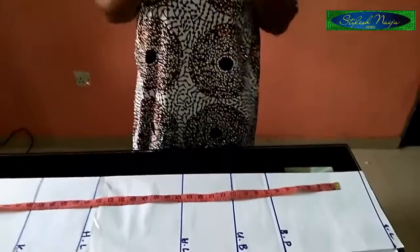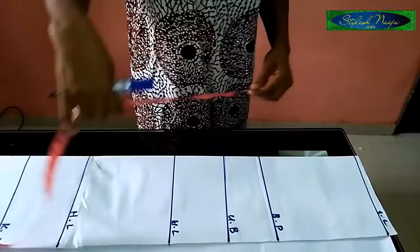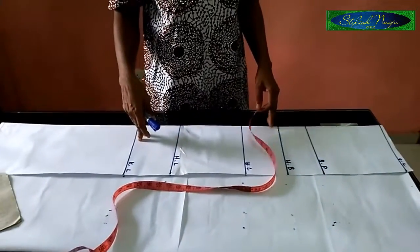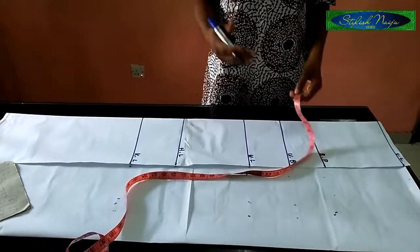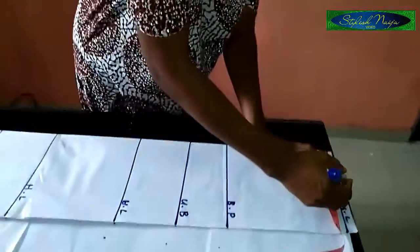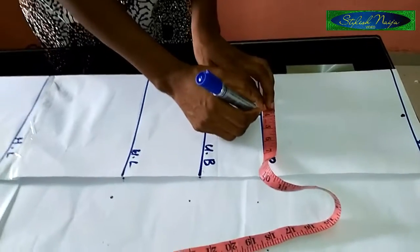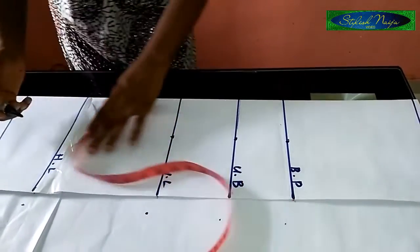The next thing I'm going to do is take the center front middle point. To get that, you need your bust span measurement. For this I'm going to be making use of eight inches for the bust span measurement. I folded at nine inches, but if it's actual fabric and you don't want a flare that's too big, you can do 10 inches; if you want something bigger, go with between 12 and 14 inches. Bust span is usually divided into two for beginners, so I have four inches. I'll take the four inches here, straight to the knee line.